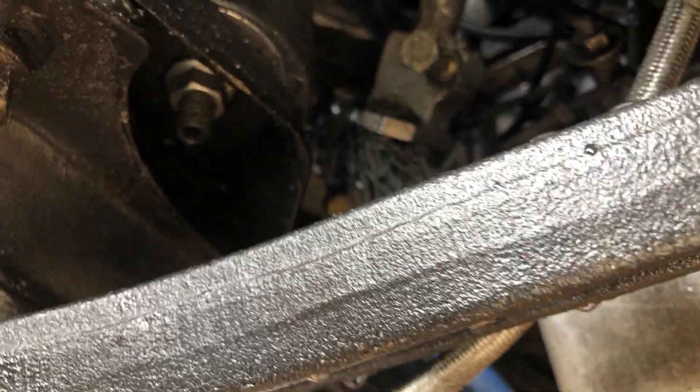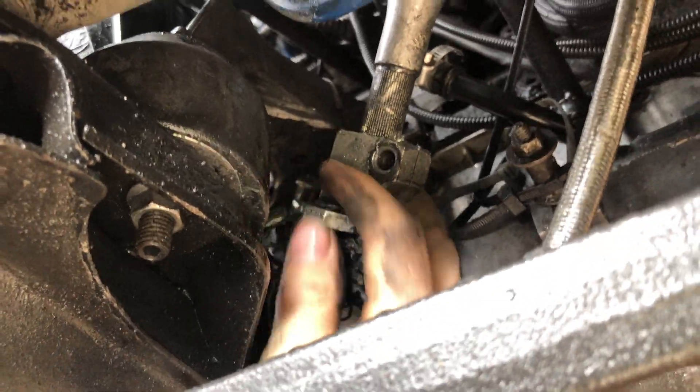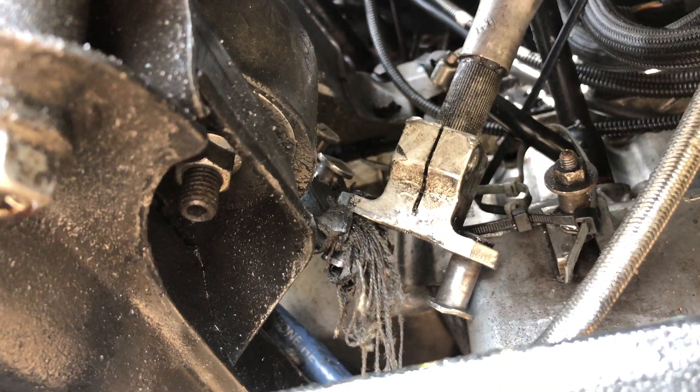I took a Dewalt impact and just took it to town — that's all it took. Now I just gotta hammer this part off. I'll hammer it off and get to the second part over here.